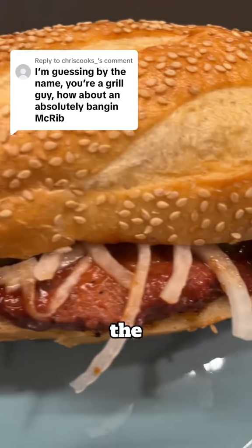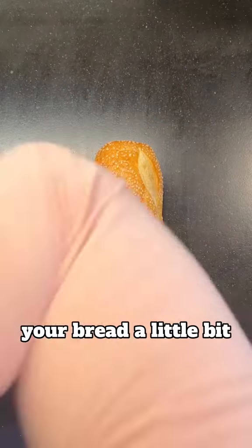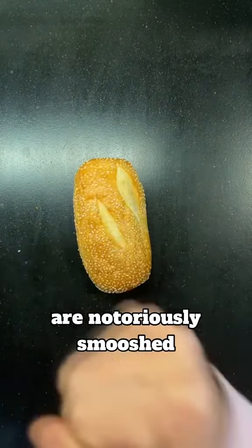Everybody on the internet is making the McRib wrong, and I'll tell you why. The first step is to beat up your bread a little bit, because McDonald's buns are notoriously smushed.